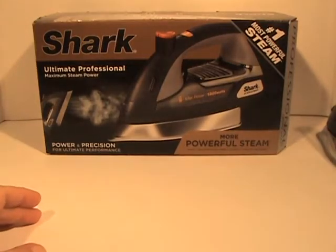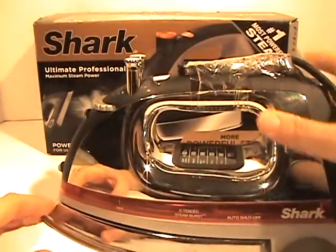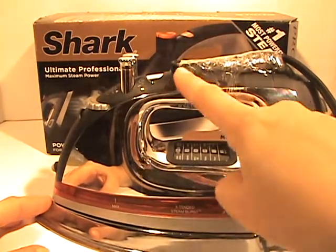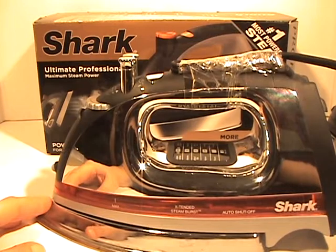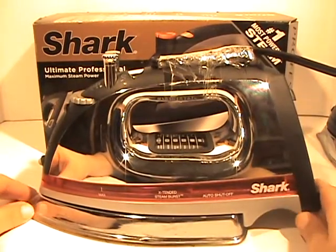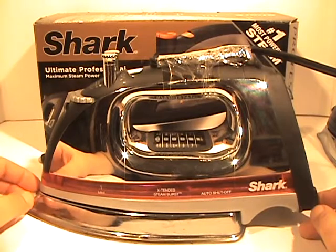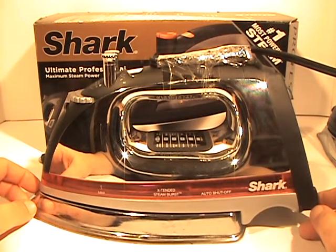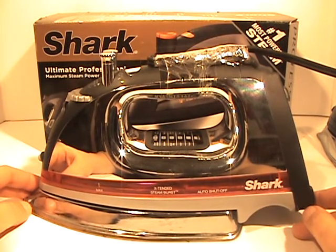I have been using it for about a year. I'll show you here my old Shark iron — you'll laugh, I've got duct tape and everything holding it together. I purchased this over a year ago, and keep in mind I use it for my business, so I use it every day all day long.